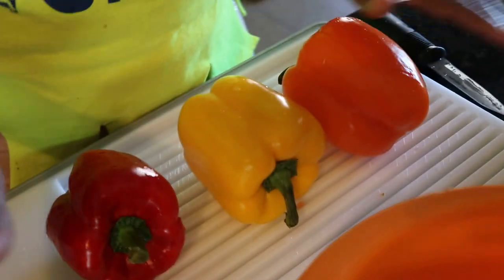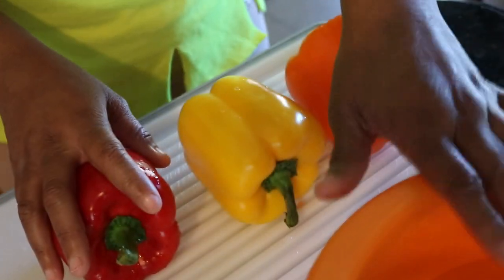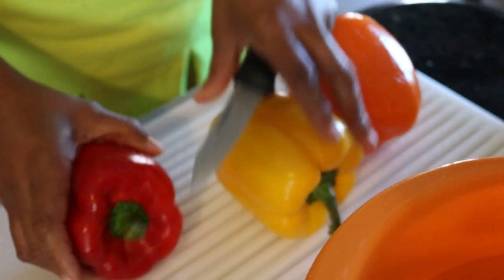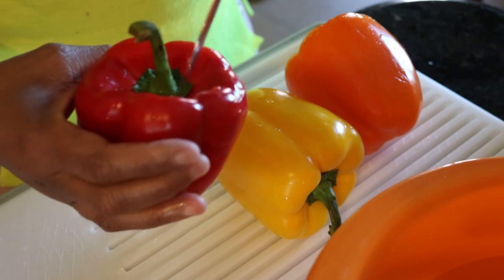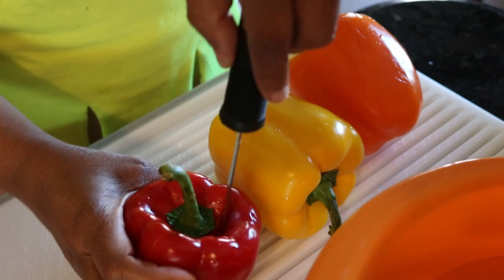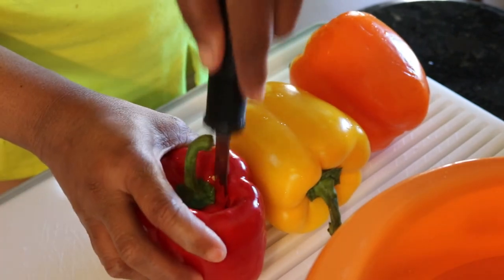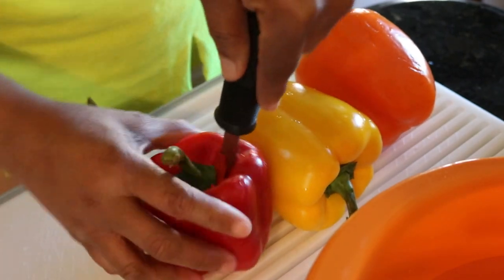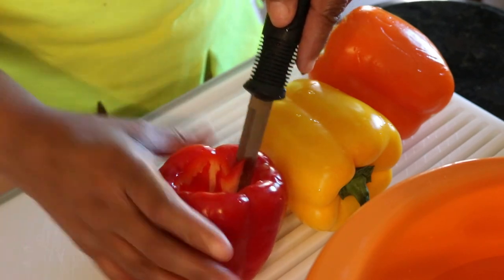For the purposes of this video I have a bowl of water here — generally I would do this at the sink. The first thing I do is take out the core. I just put my knife in and go around and pop out the core; this is where all your seeds are. That part we're going to discard.